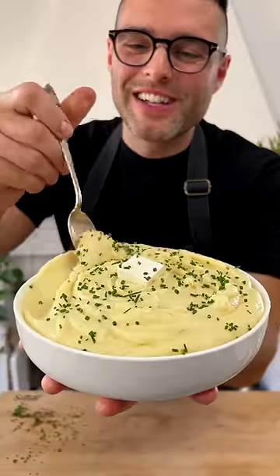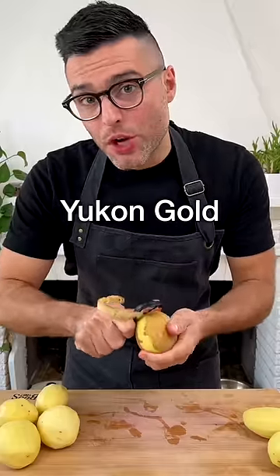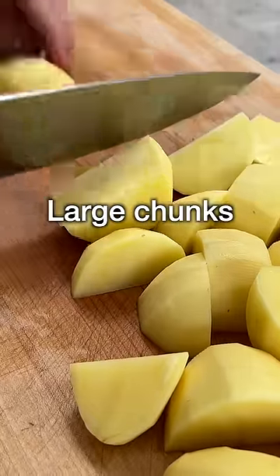This is our mashed potatoes. Peel the potatoes — we are using Yukon Gold. Chuck them into equally sized large chunks.